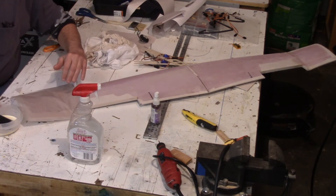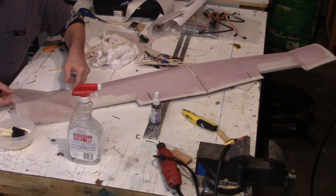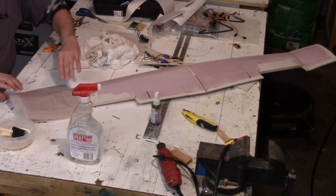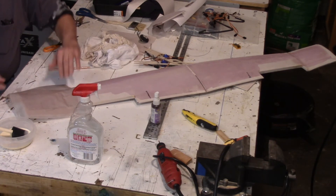Once the paper is saturated, I just place it over the wing, trying to line it up with my reference mark and equally spaced so that I have the same amount of overlap on each side.